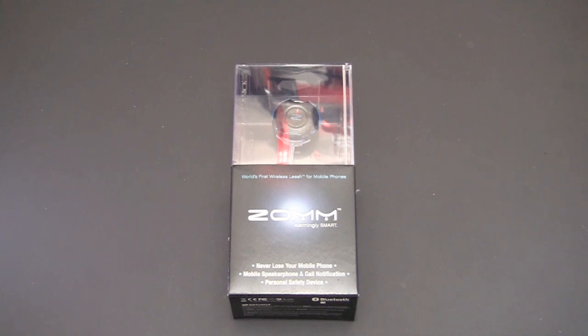This little device packs three main components into one small package. Number one, and probably the most important, is it's a wireless leash — it connects over Bluetooth to your phone and alarms you when you've separated and forgotten your phone somewhere. Number two, it's a speakerphone — you can answer calls via the ZOM, hear through the built-in speaker, and talk back into it, keeping you hands-free and safe while driving. And number three, maybe even more important, it features the ability to automatically dial 911 and sound a panic alarm if you're being scared, attacked, or followed.